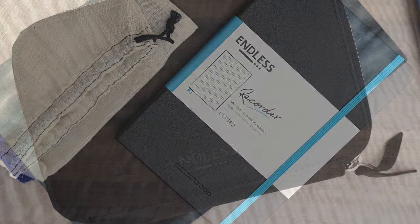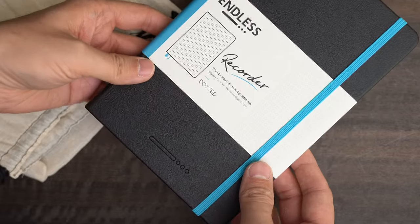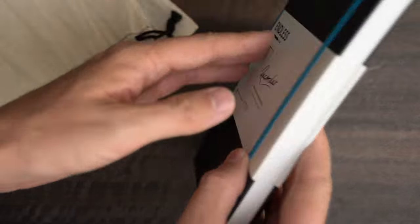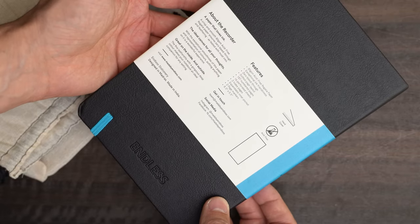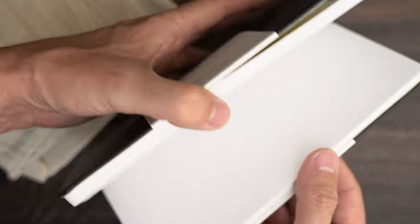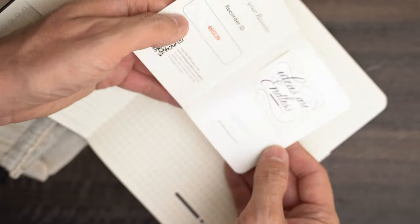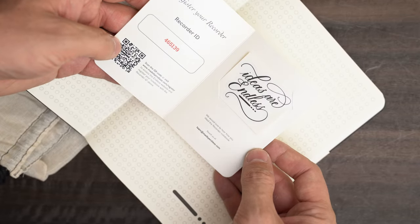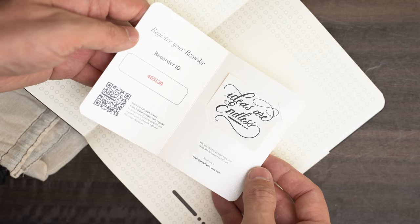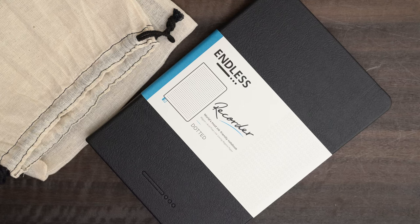And that brings us to the Recorder. If you want all the details about these notebooks, I recommend watching my previous video about the Recorder and Regalia paper. This one has the same color scheme but with a dot grid instead of standard horizontal ruling. Endless says it's a recently produced notebook. Inside the front cover there's a little booklet with a sticker and a product number — this number is about 4,000 units later in the series than my original Recorder, for whatever that's worth. Later on I'll test it and see if the paper is as good as my original.